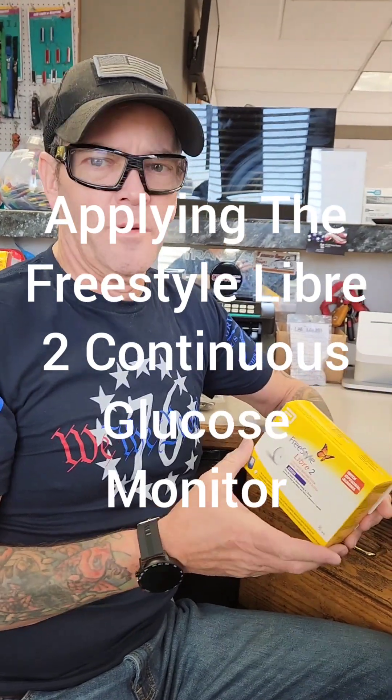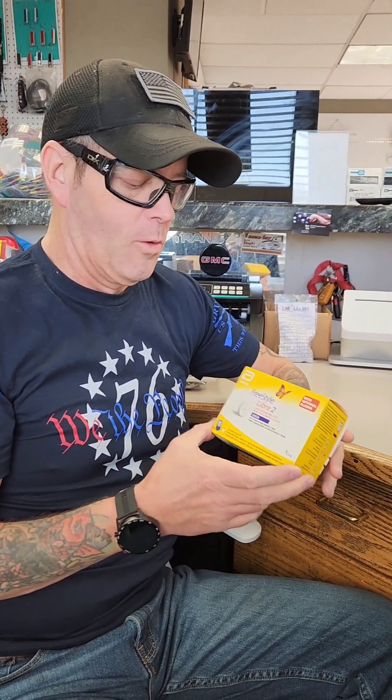Hey guys, I am Glenn with Mr. Crafty Man and what I'm going to be doing today is show you how to install, for lack of a better word, a Freestyle Libre 2.